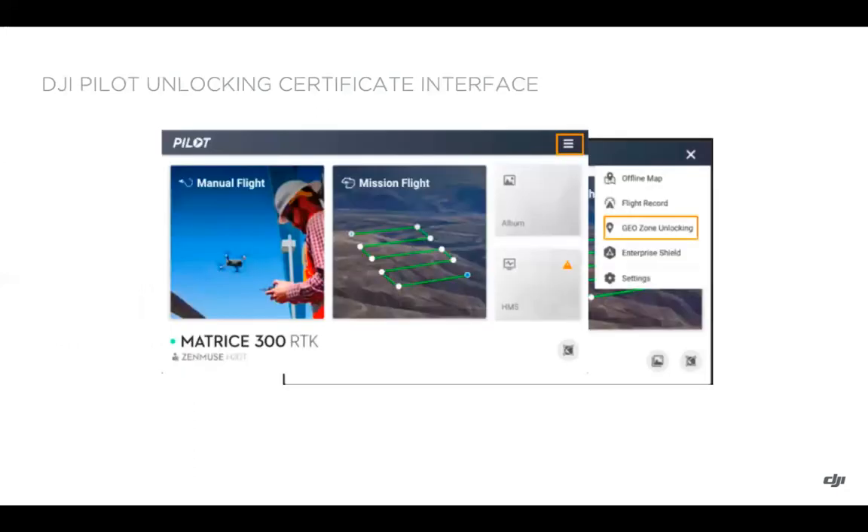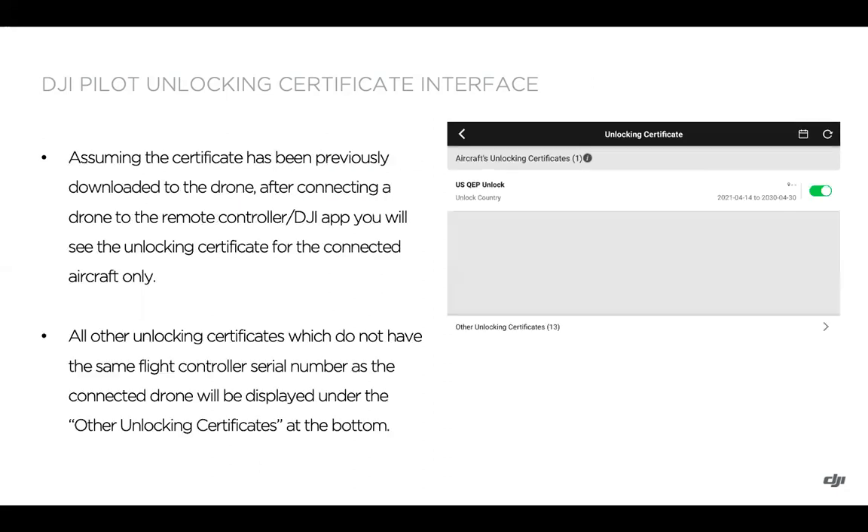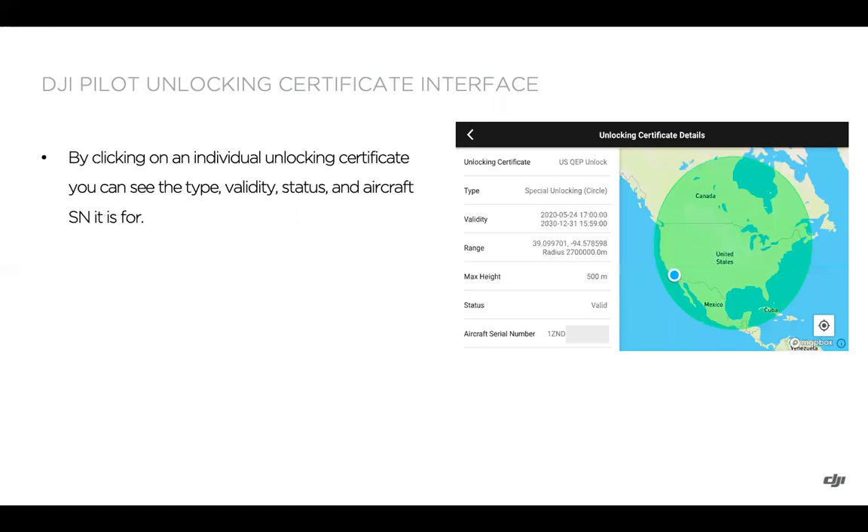If it's not there, you'll need to download and enable it. Looking at the geo zone unlocking interface more closely: if you've turned on your mobile device and remote controller but have not yet connected the aircraft, you'll see a list of all unlocking certificates associated with your DJI account. When you connect the drone, you'll see an 'Other Unlocking Certificates' bar at the bottom, showing certificates that do not have the same flight controller serial number as the connected drone. You can tap individual certificates to toggle them on or off and view the type, validity, status, and aircraft serial number.